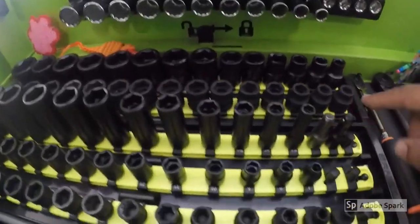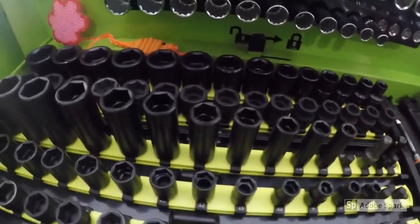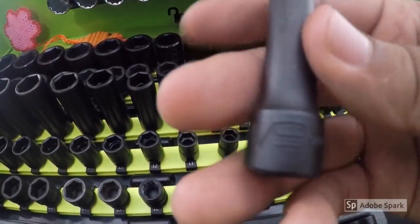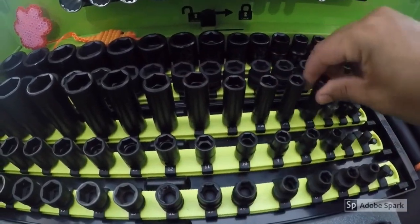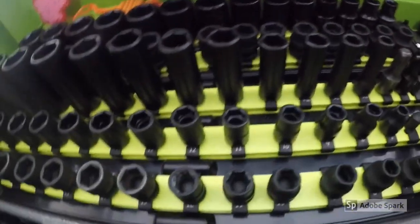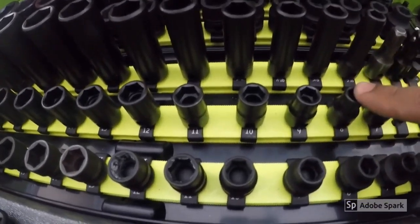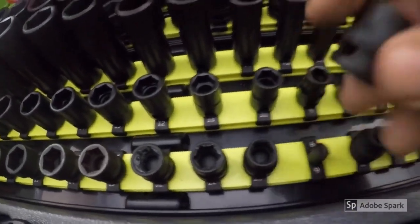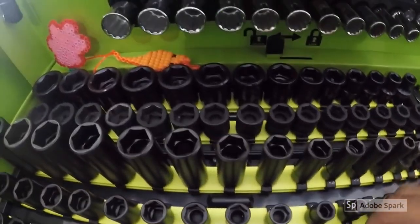If you look here, these are my Cobalt sockets — made pretty much by Williams, USA-made. This is an SAE set, 3/8ths. You can see the broaching on those sockets is pretty good. On this set here are my Williams USA-made shallow metric impact sockets. And then these are stubby impact sockets — I think it was Laser or something like that, I can't quite remember the brand.